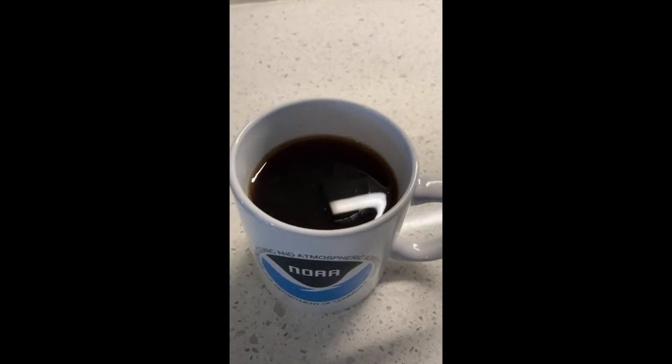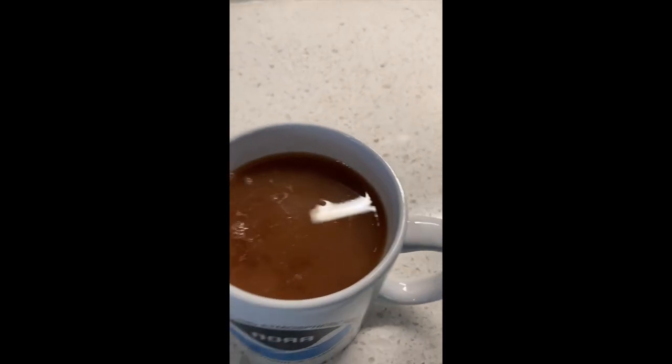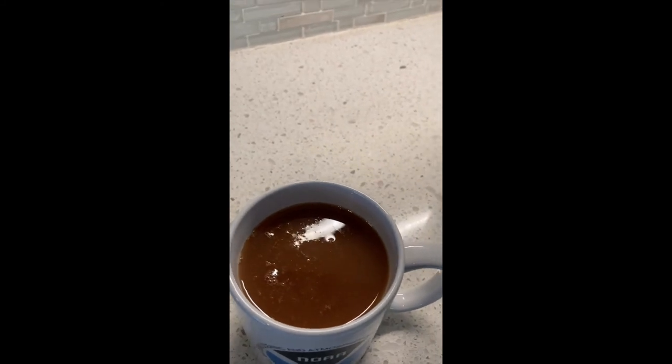We're going to see what happens when we add a splash of milk to it. Okay, I've added the milk. It's currently mixing in a little bit. I'll see how this affects our Secchi depth.